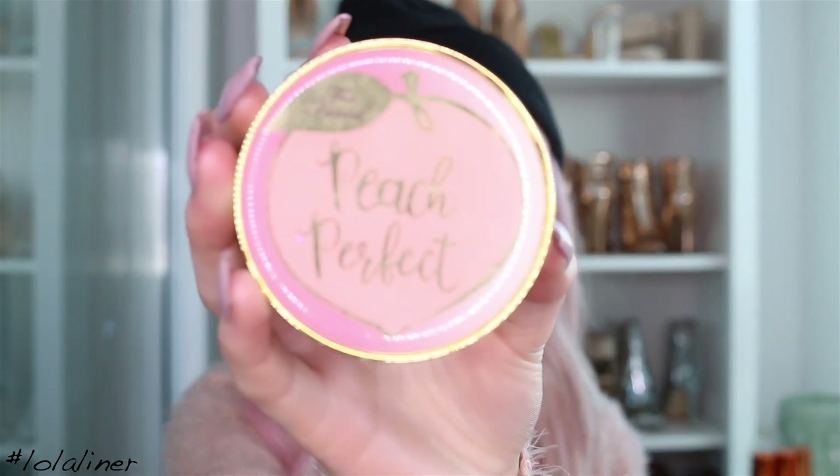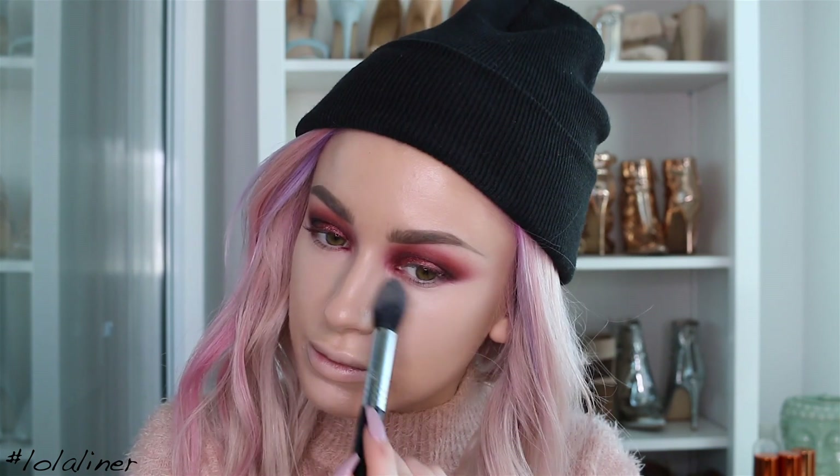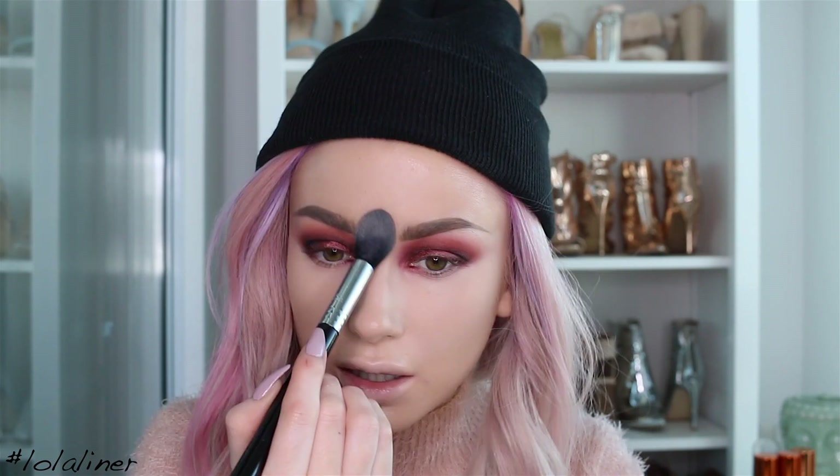Now I'm going to use the Peach Perfect Powder from Too Faced. People always ask where and why I powder certain areas — usually just my T-zone and underneath the eyes to set my concealer. It's just a light dust because I don't like a heavy powder look. Because this foundation is quite dewy, I am going to powder around the forehead — more so the inner part — and around the mouth, as these are areas you don't want too shiny because it can look sweaty or greasy.